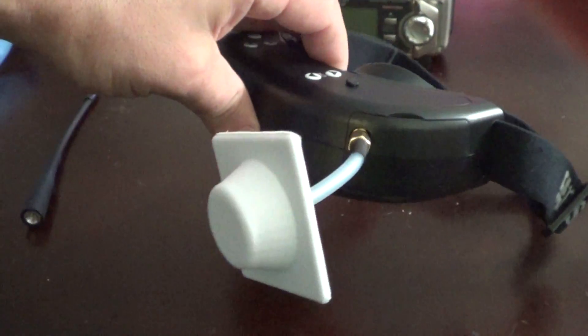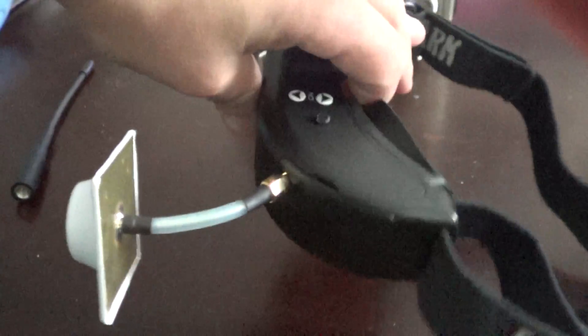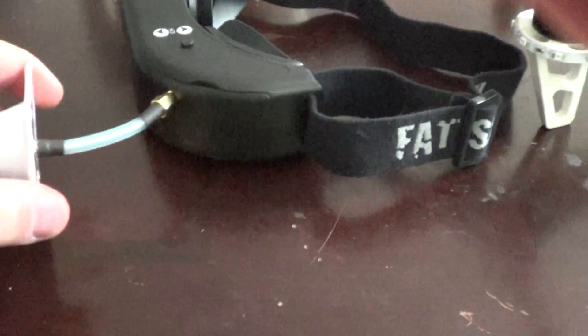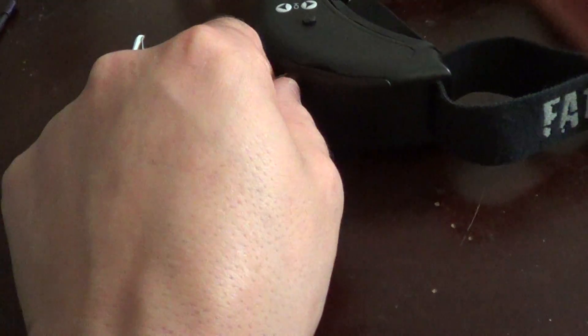You can actually just attach it to your goggles and use your head as a tracker, or you can mount it on your ground station, which I'm going to probably do, because I like to use diversity.